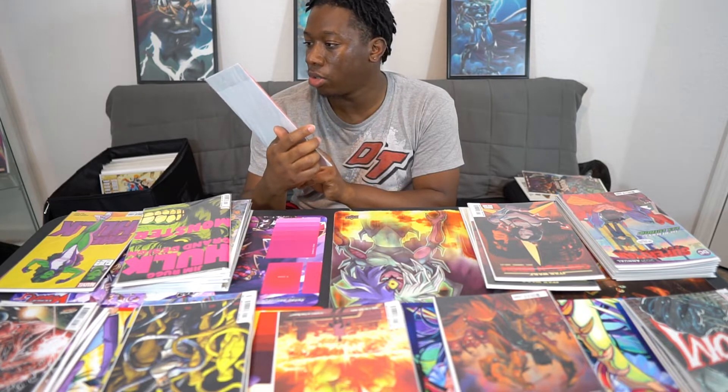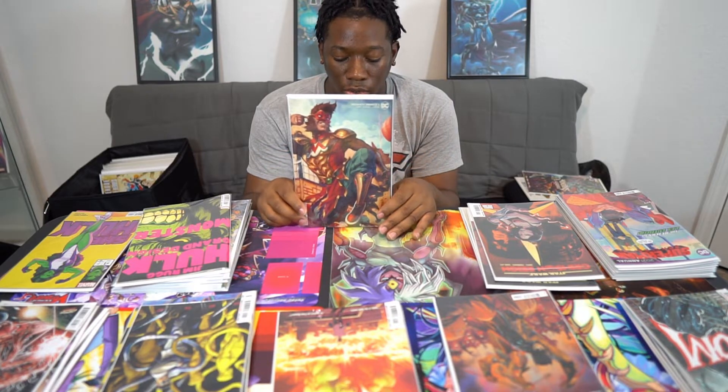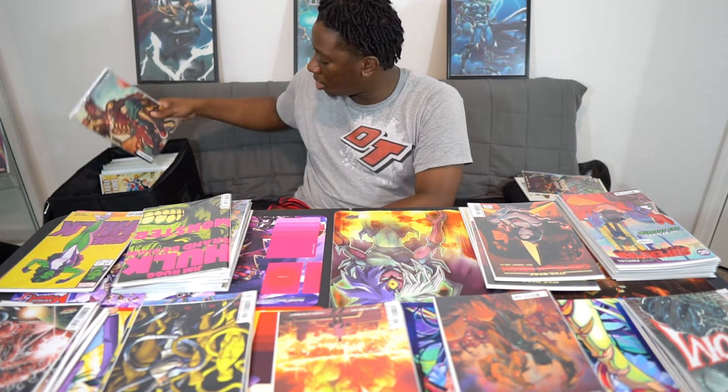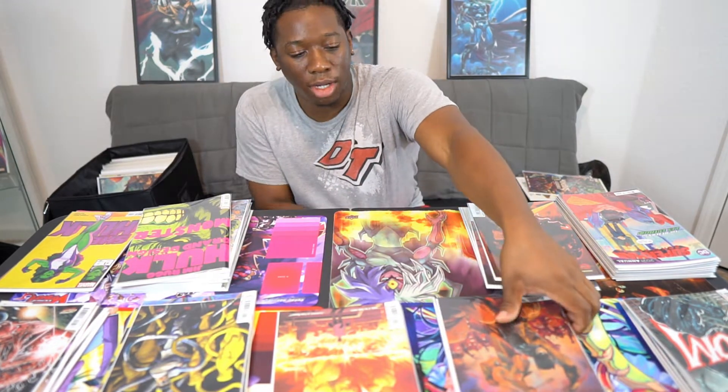Then I have the Monkey Prince — I'm pretty sure this is a variant issue. The character — I forget his name — he's scared of everything, annoying and whiny, that kind of person. I'm good on the Monkey Prince. I personally don't like it, I'm okay on that one.